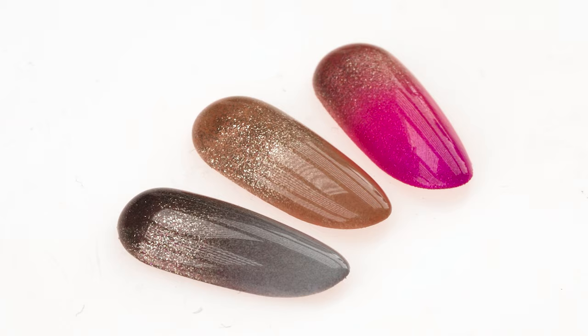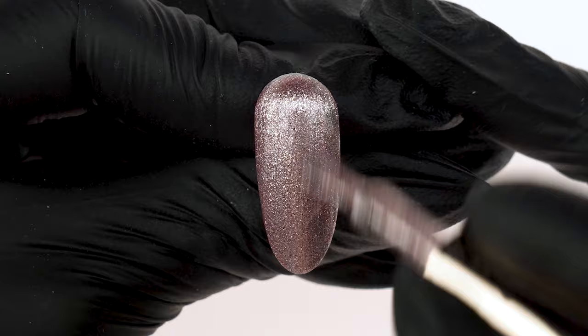In today's episode, we'll show you a spring ombre using shades from the Spring Secco Collection. These designs will be full of color and sparkle. Hi, my name is Connie, and this is a channel dedicated to the art of nail styling. Today, we'll do an ombre using our Spring Secco Collection. Let's get started.